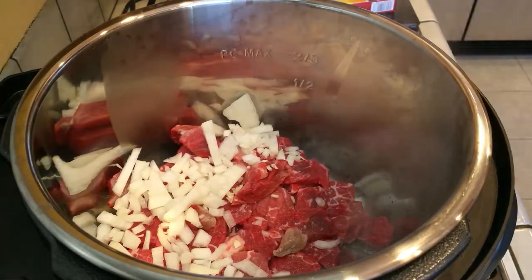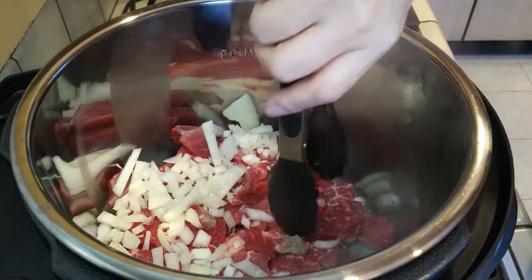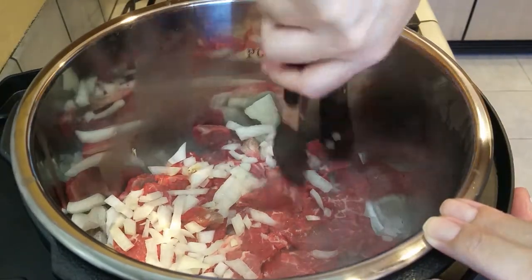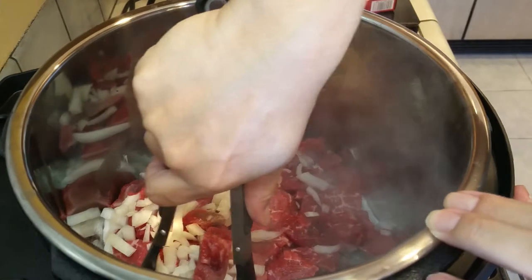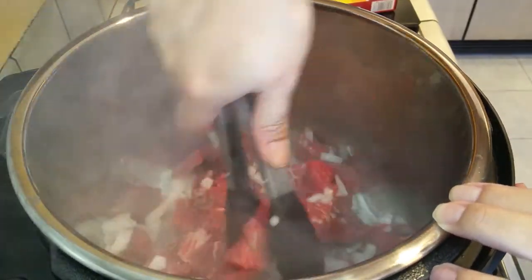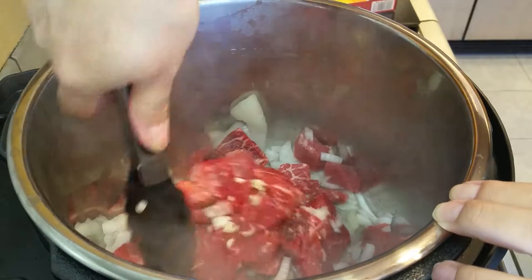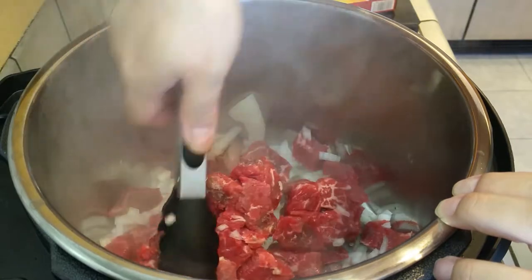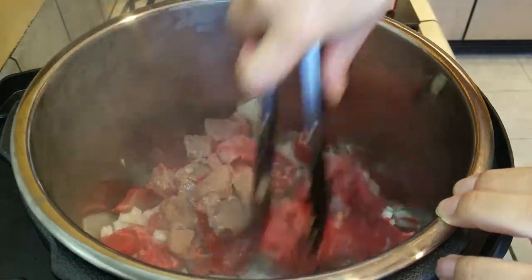Now that everything is inside the pot, I'm going to grab a pair of tongs and try to break up the meat a little bit and get it to cook. As you can see, it's still pretty frozen and I had a hard time getting it to break into pieces — and these are already cut up. Continue to let this cook on each side and let it brown.